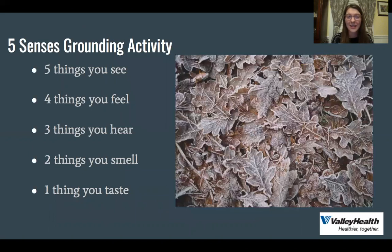As promised, this is a fun, easy, and quick activity you can do anywhere. I did it before this video and I promise you it helped me feel more relaxed and more present in this moment. It's a grounding activity which helps you to be in the moment and focus less on your thoughts. It's called the five senses activity.